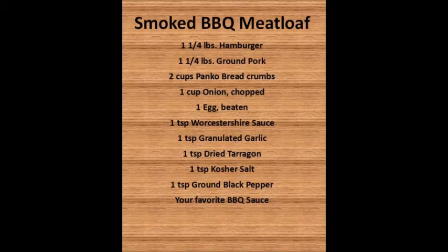For today's recipe you're going to need one and a quarter pounds of hamburger meat, one and a quarter pounds of ground pork, two cups of panko breadcrumbs, one cup of chopped onion, one egg, one teaspoon Worcestershire sauce, one teaspoon granulated garlic, one teaspoon dried tarragon — please do not skip this ingredient — one teaspoon kosher salt, one teaspoon ground black pepper, and your favorite barbecue sauce. You can also make this recipe with ground bison or ground turkey if you prefer that over pork.